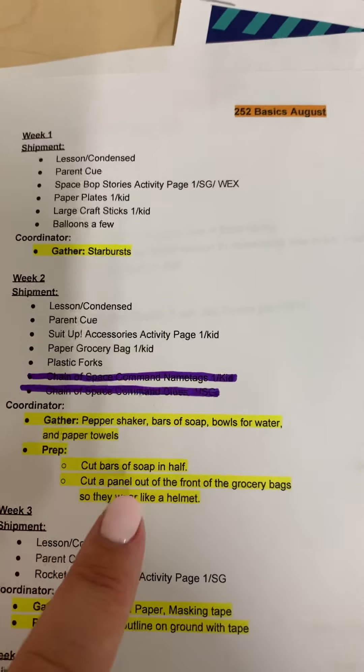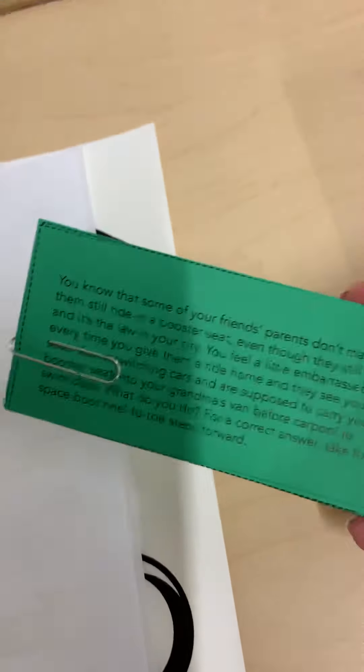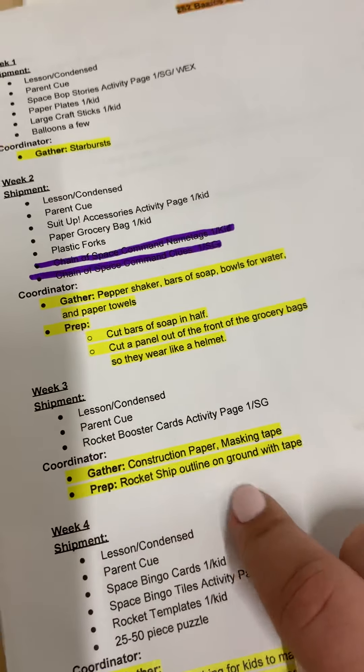Week three, you're getting lessons, parent cues, and then these rocket booster cards activity page, which are printed on green paper. That week, you'll need to gather construction paper and masking tape and make a rocket ship outline on the ground with tape.